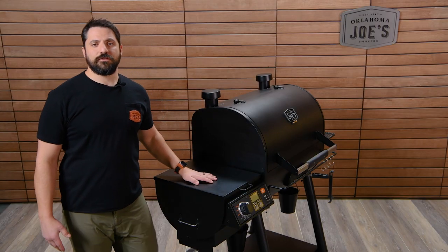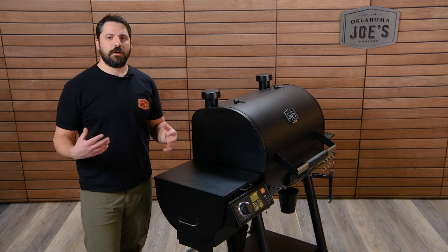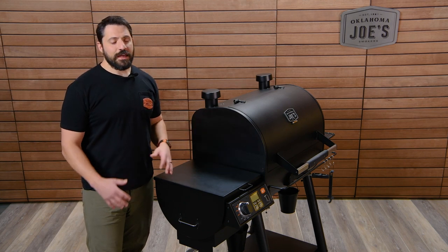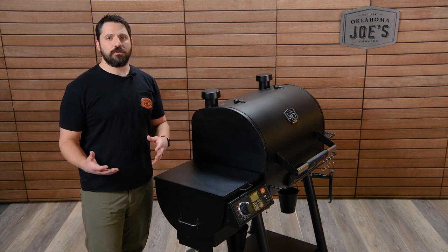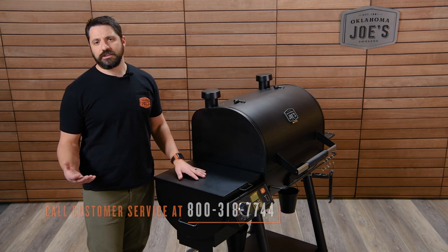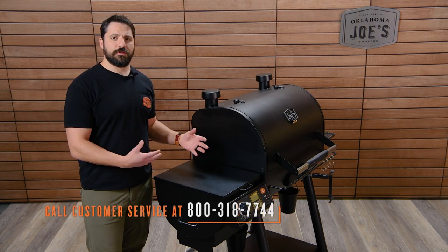Those are the methods for clearing an auger jam, and hopefully they'll help get you back to cooking. If what I've shown here hasn't worked for you or you're finding it a little difficult, please don't hesitate to call our customer service and they can help walk you through these steps.